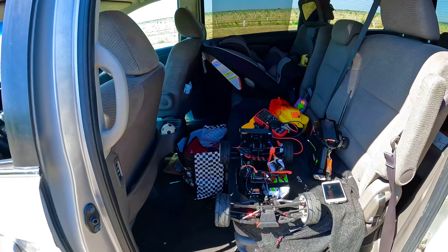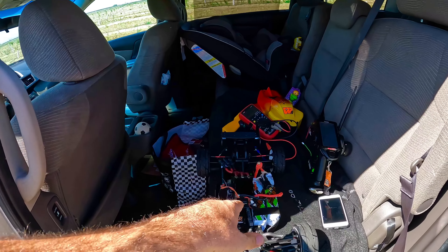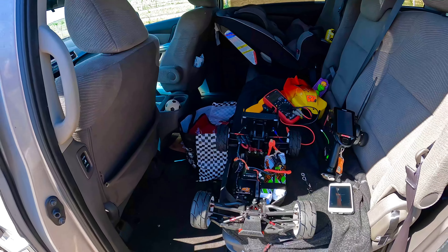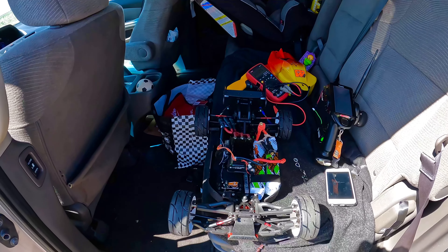3S, 134. Stock chassis Typhon. Definitely way, way more to come. Next time you see this buggy, it will be out on 4S and we're going to shoot for the biggest number we can get. Peace out. God bless. Later.